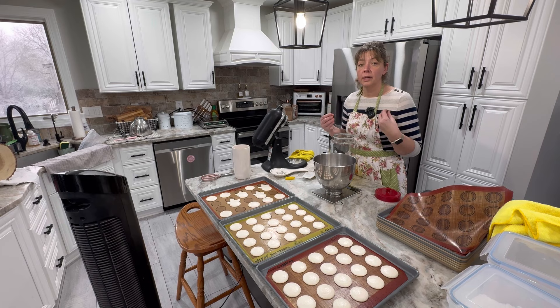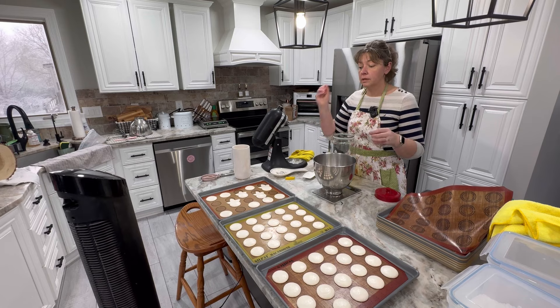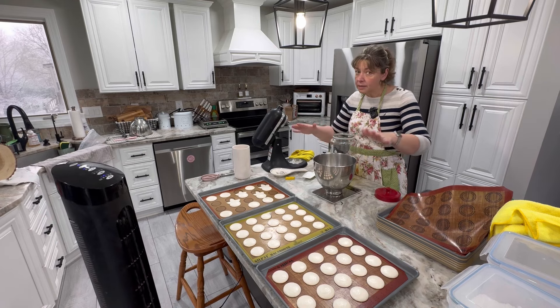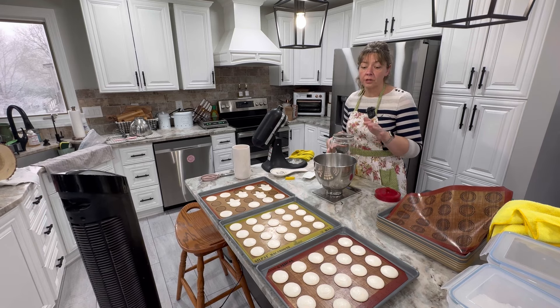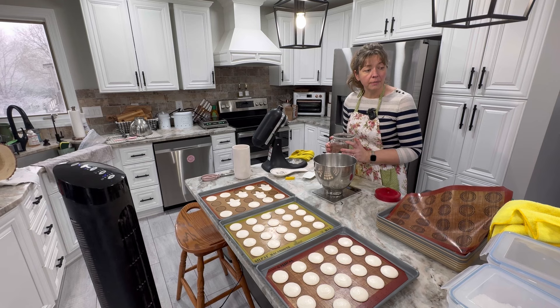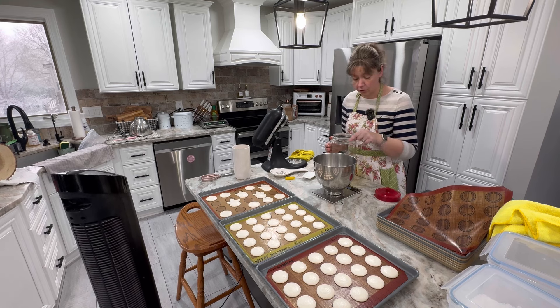I always concentrate on my filling and let the macaron shell do its own thing. If you start adding stuff to your macaron it's too much and you play with the recipe and ruin it. I find the best approach is don't touch the shell — concentrate on your filling. The flavoring bakes out anyway, so unless it's chocolate there's no point.